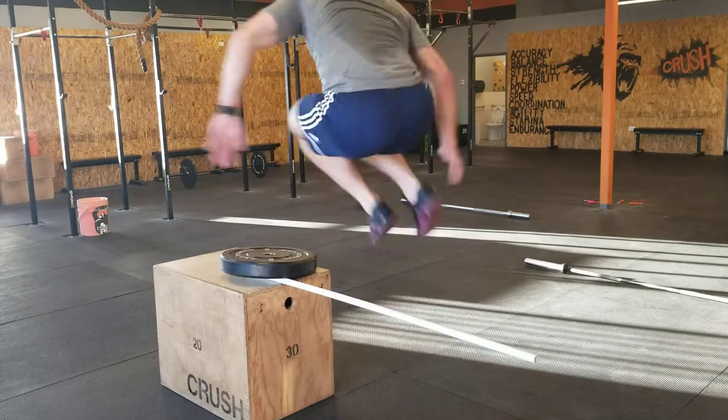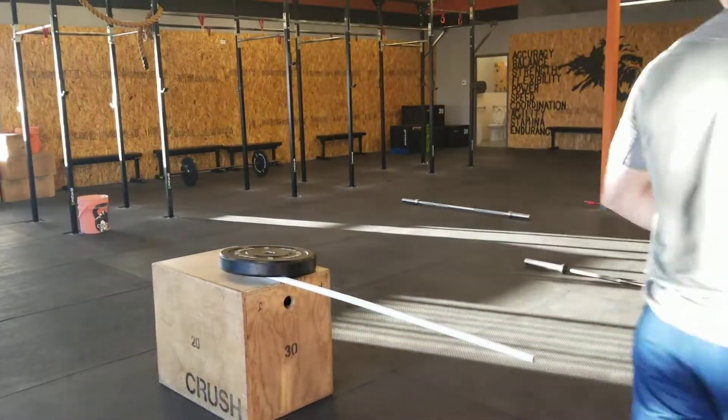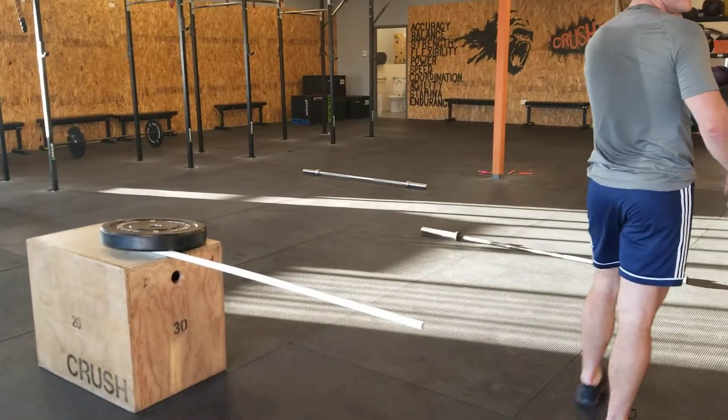There you go. You'll do 10 of those. And then one really heavy power clean and jerk. And then Scott's going to come in. He's going to demo the over-under.